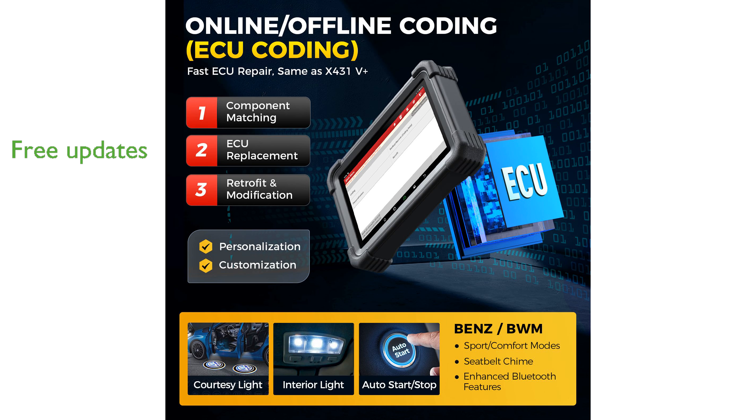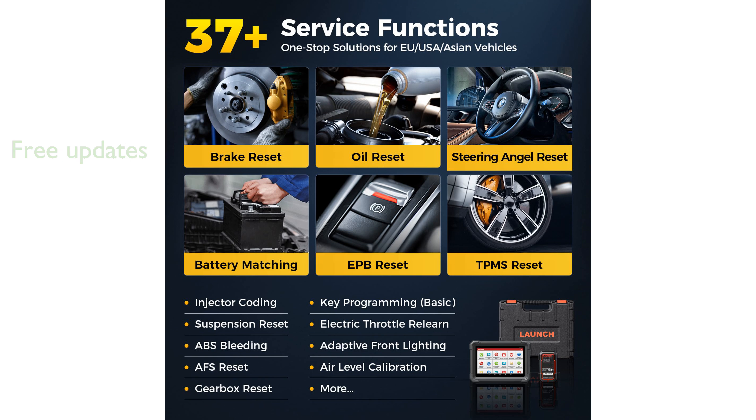the X431 Pro Dyno offers two years of free updates, ensuring users always have access to the latest features. This professional-grade diagnostic tool is designed for extensive use, featuring a robust 6,300 mAh battery and an 8-inch screen for easy operation.